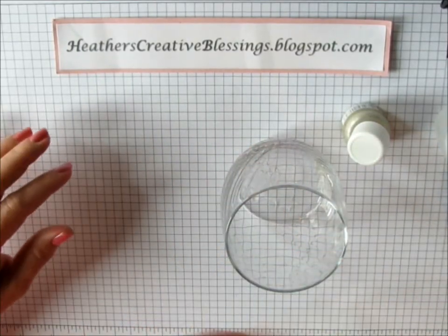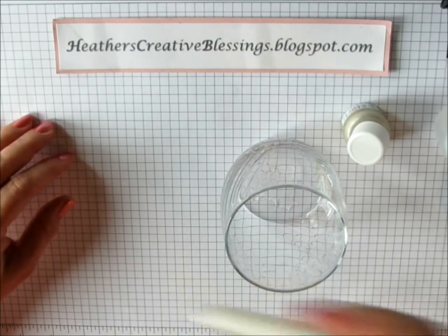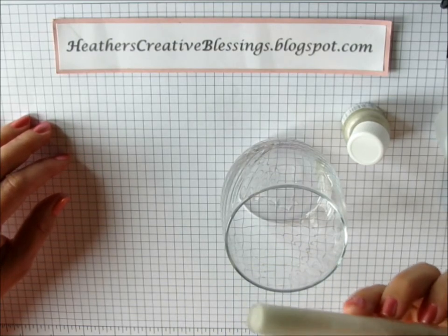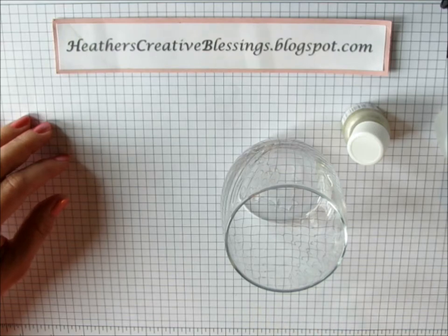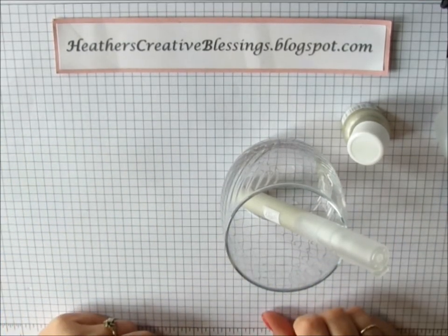Make sure your cap's on and shake it up real well. Now you're ready to spray it on any project that you have.